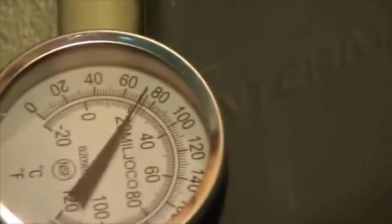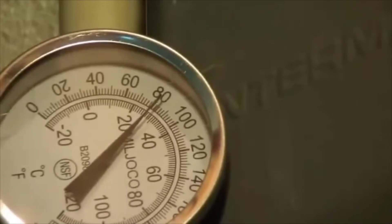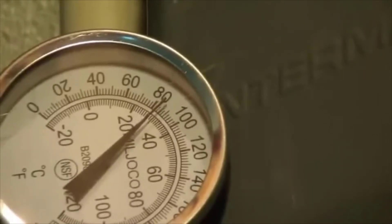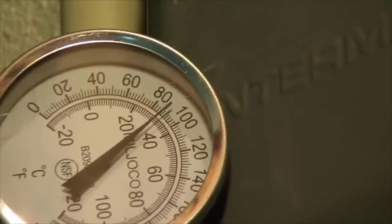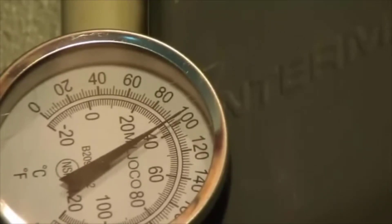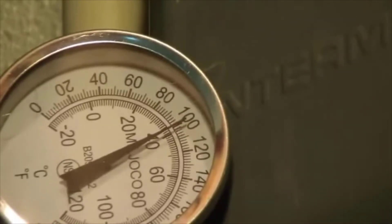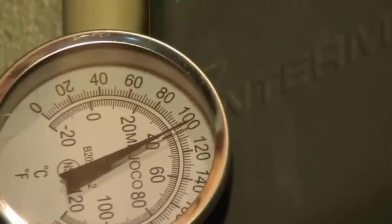If you're considering one of these, the nice thing is it's much more energy efficient. If you think about it, with a tank system you have a 30 to 50 gallon tank of water that's constantly being heated and cooled — constantly using gas or electricity all the time just in case you want hot water. That's extremely inefficient. This unit just heats water as it goes through, it's much more energy efficient, and you'll never run out of hot water.